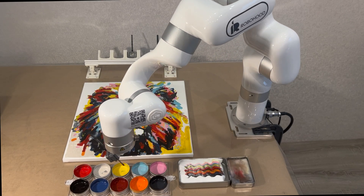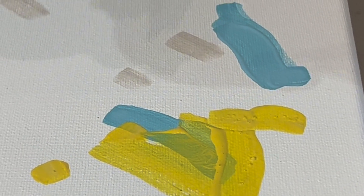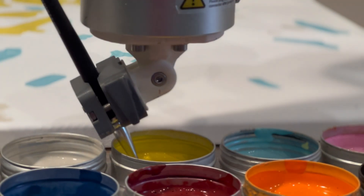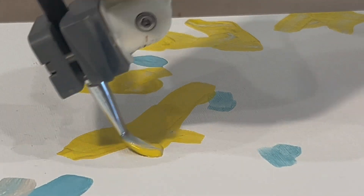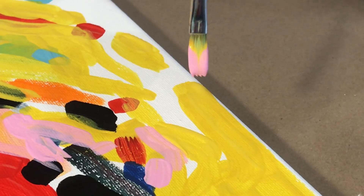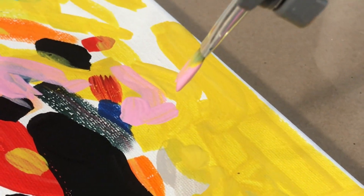RoboHood presents a robot artist — a smart tool that transforms any image into a captivating painting on almost any surface, with a canvas or fabric. Using traditional brushes and regular artist paint, just like a human, it creates visually stunning artwork that draws attention and becomes a focal point.